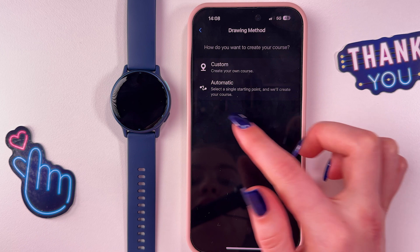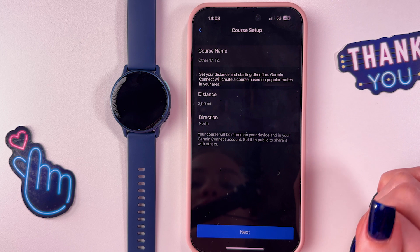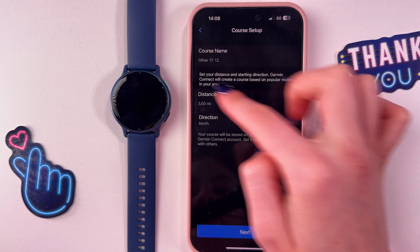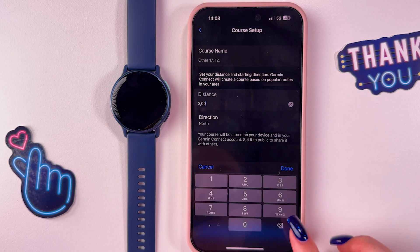Here you can find 'Custom' and 'Automatic'. Let's select 'Automatic' for example. Now we need to select a single starting point and it will create our course. Here we would need to enter the course name and then select the distance.